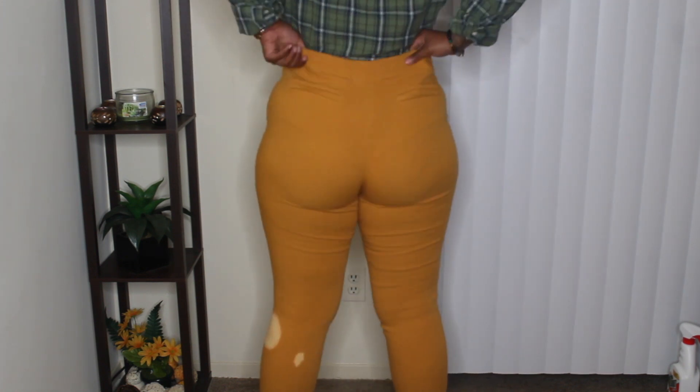Moving on to another pair of pants — I found these mustard yellow dressy pants. They're very comfortable and stretchy. The only issue is they're kind of bleached on one leg. But they fit so nicely and I thought they were so cute, so I'm going to figure out how to make them wearable. I'm thinking about taking a spray bottle and spraying bleach on the other side to even it out.